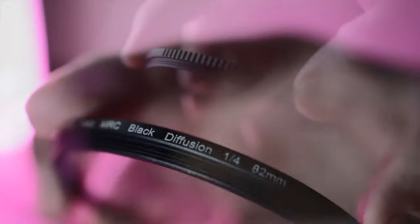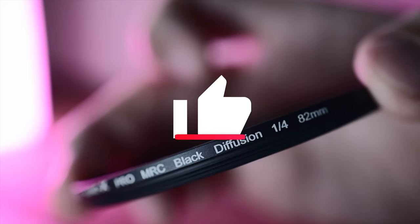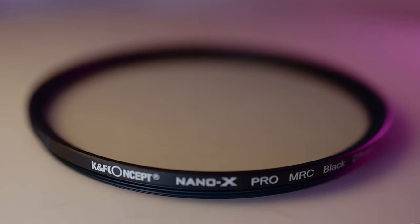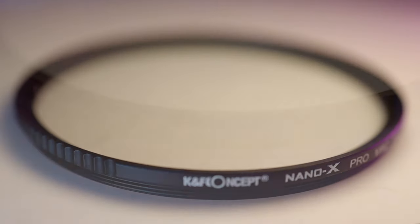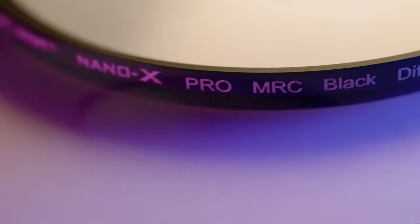That's it for my KNF Black Mist filter review. I hope you did find this review helpful and useful. If you did, please don't forget to give me a like, comment, and subscribe. Also, if you'd like to support this channel by making a small contribution, I did leave a link to Buy Me a Coffee in the description below. I also left links to all the gear I used to make these videos. Thanks so much for watching — I'll see you guys in the next video. Peace!